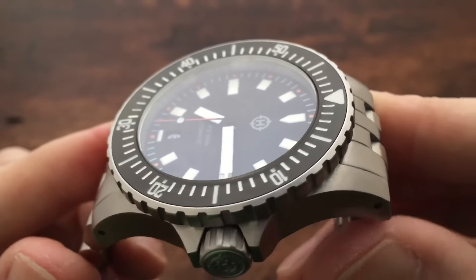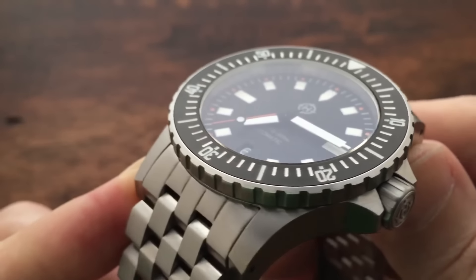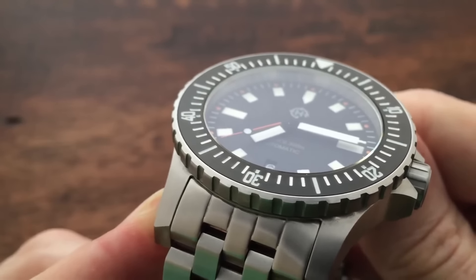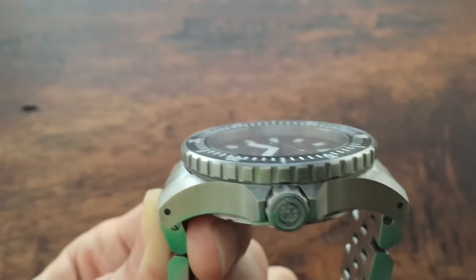The start mark and each 5-minute interval mark are luminescent, while the rest of the markings are white oil. The flat sapphire crystal sits flush with the top of the bezel and has an internal anti-reflective coating to reduce glare.